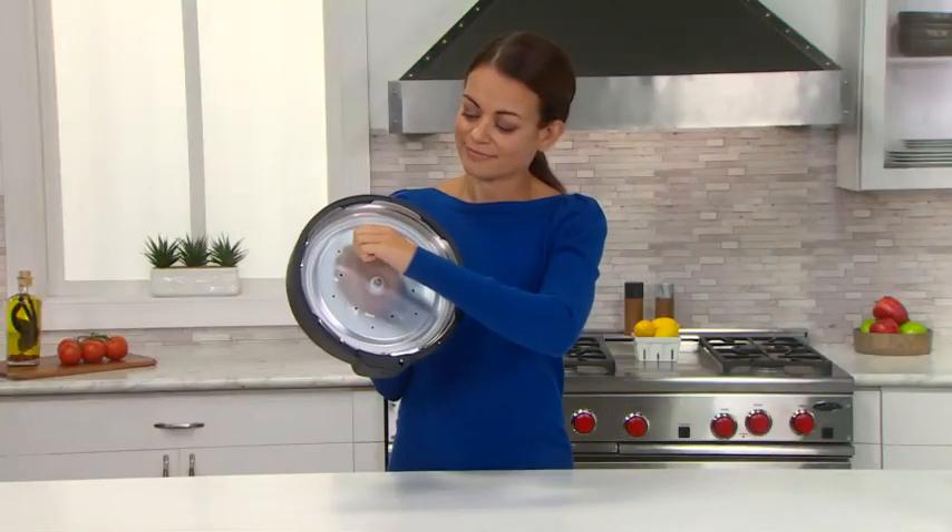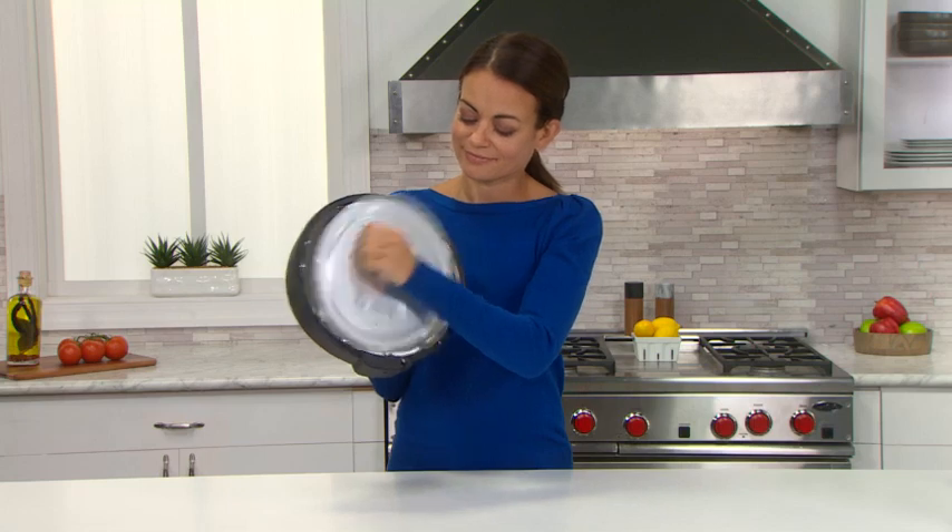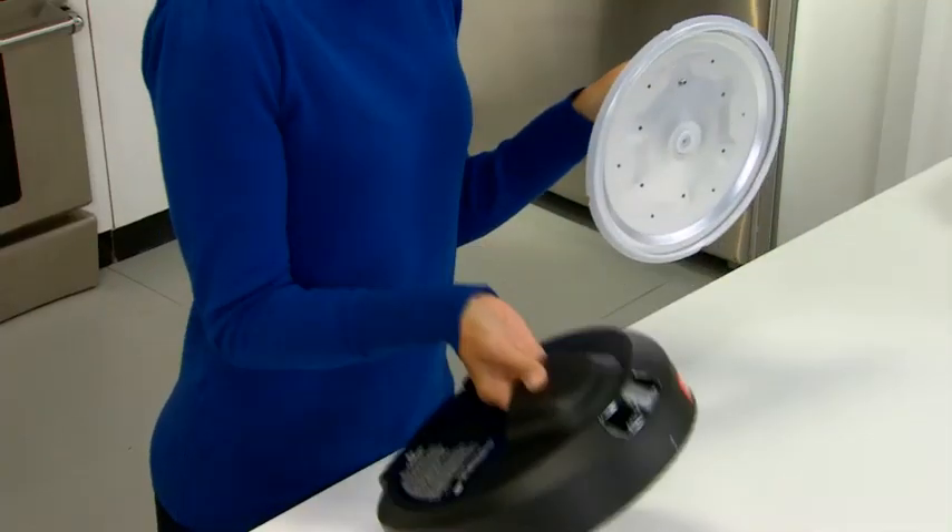Remove the inner lid from the outer lid. Simply pull the silver knob on the inner lid and slide the two lids apart.